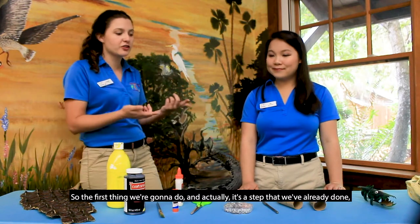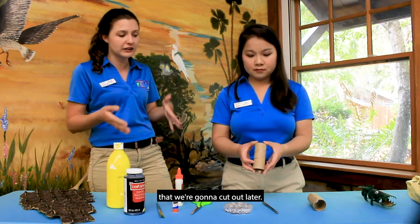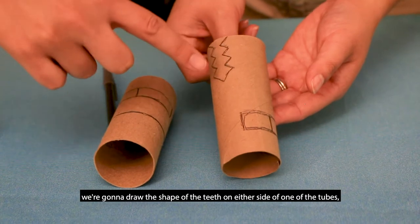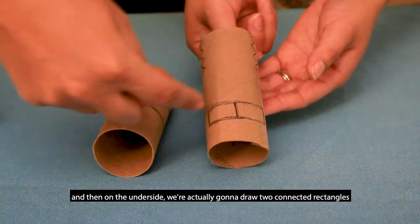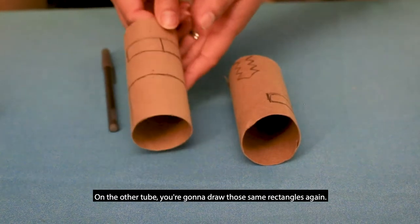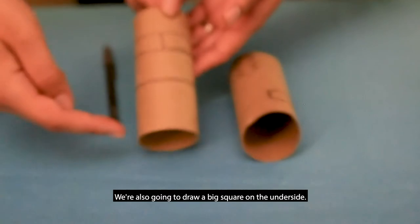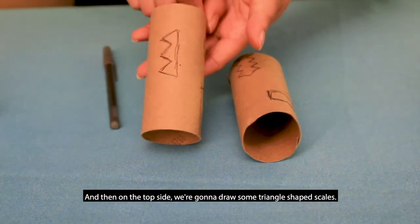The first thing we're going to do is draw the shapes of our alligator that we're going to cut out later. We're going to draw the shape of the teeth on either side of one of the tubes, and then on the underside we're going to draw two connected rectangles — those will be the front legs. On the other tube, draw those same rectangles again for the back legs. We'll also draw a big square on the underside for the tail, and on the top side some triangle-shaped scales.